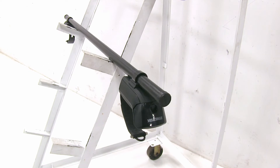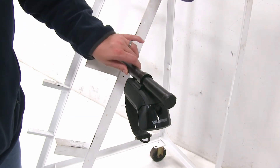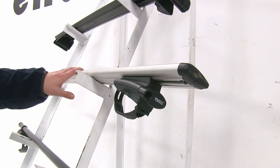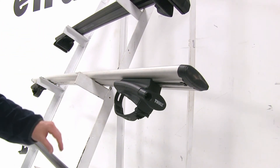Now as far as differences between these three roof racks are concerned, the most obvious is the Yakima rack has the round bars while your Thule and Rhino racks have the aero bars. There are advantages to having the aero bars just because they can actually cut down on wind noise and drag while you're driving, as opposed to the round bars.